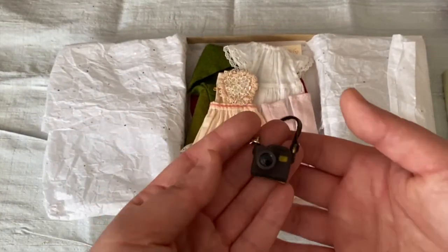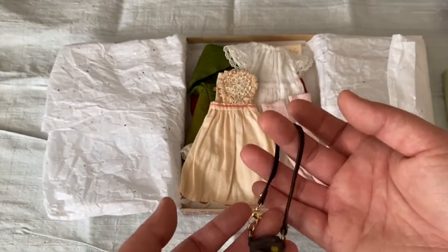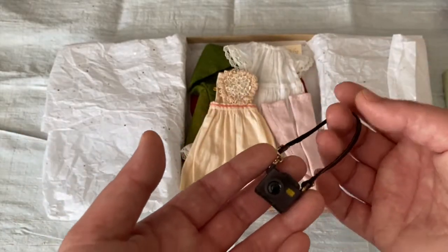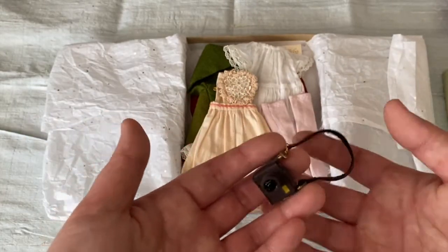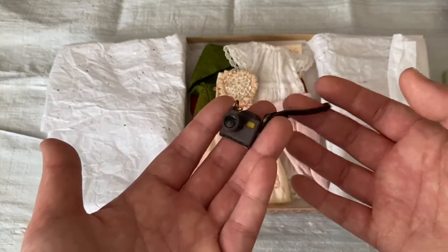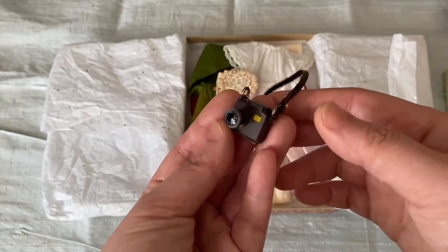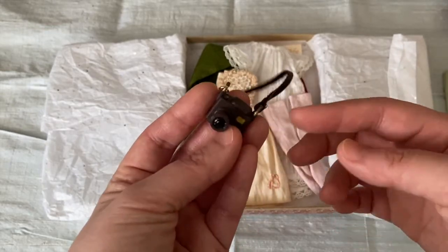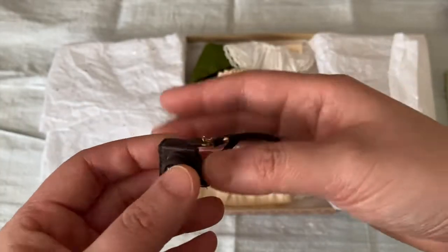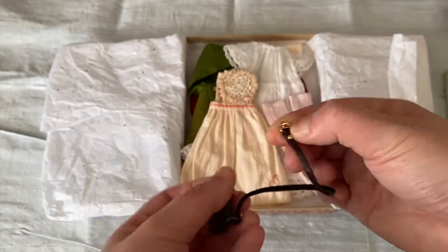First off, I'll talk about the camera. There is a 3D STL file on Thingiverse — it's made by Makeys, who used to print 3D dolls, but they got acquired by some company, I think it was Disney. They still have a bunch of STLs, so I'll link that below. What I ended up doing was printing out this camera and then I added components like some metallic hardware so that it can be easily strapped around the Blythe neck — it unhooks, as you can see.